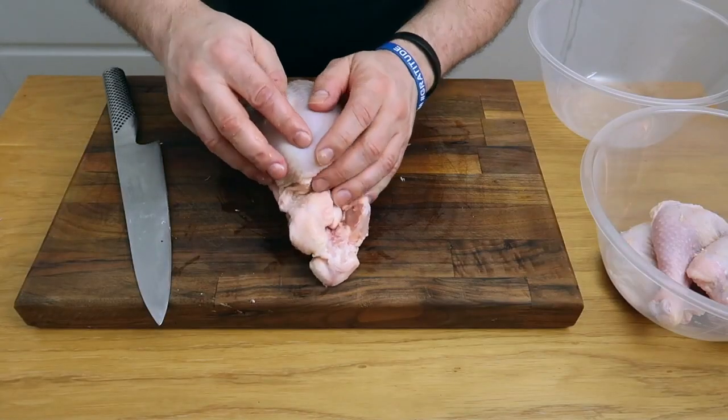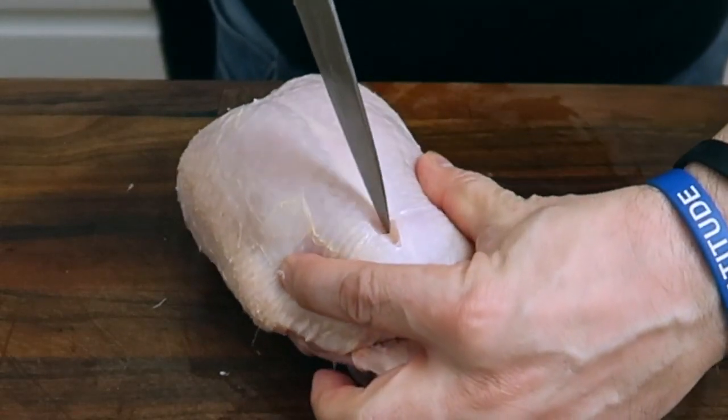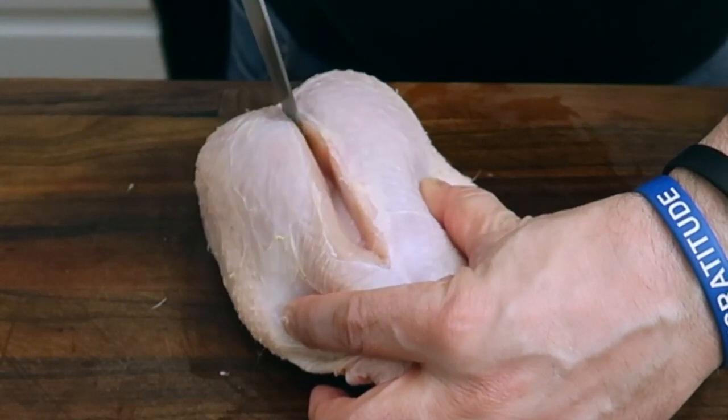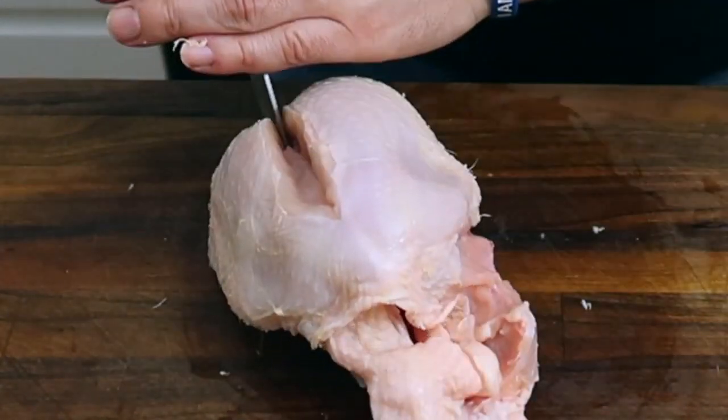Now we've got the two wings and the two legs off. Next thing is to take the two breast portions off. Down the middle of the bird you can see a groove, and below that is the breastbone. Put the knife in just to one side of the breastbone and cut along the bone all the way, making sure you don't leave any meat on the bone. Once you've got a clean cut, cut through the wishbone — that will just make it easier later on.